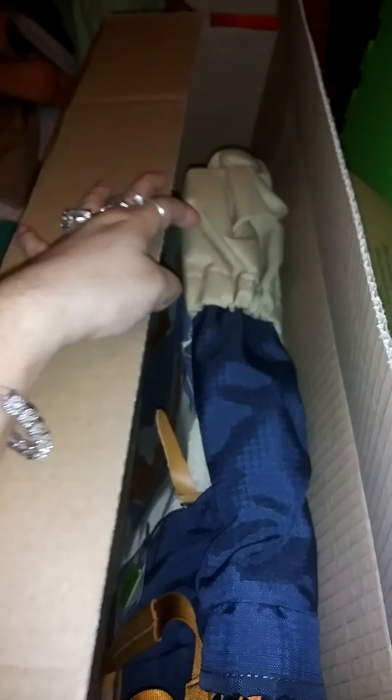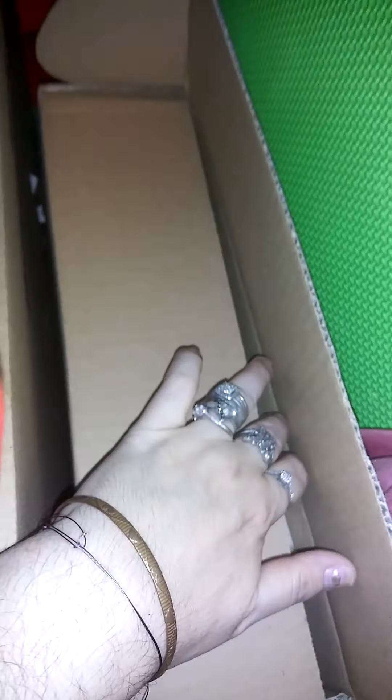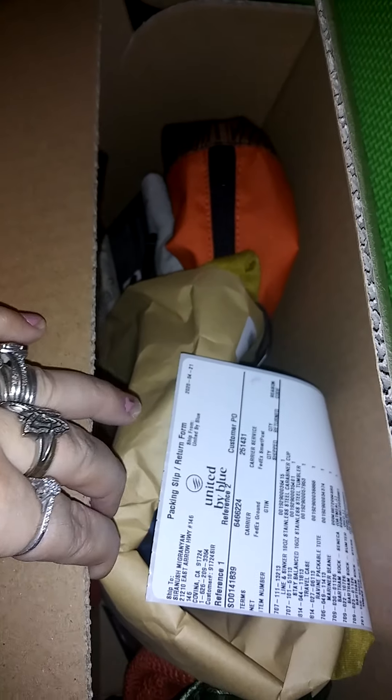Okay, that's one box. That's the other box. So let's take all these out one by one.